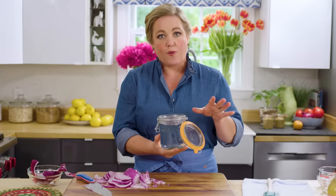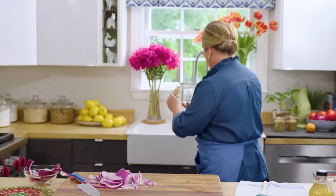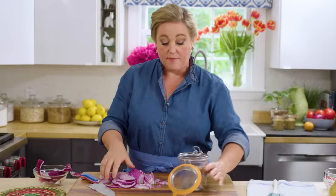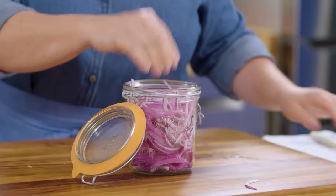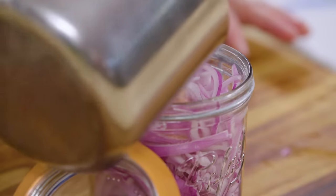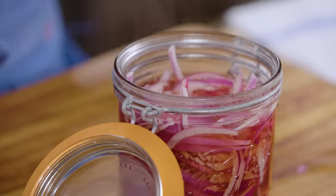Here I have a jar filled with hot water to temper the glass so it won't crack when I add the boiling vinegar. Dump the onions in, then pour that hot vinegar right over the onions. That's it — let this cool at room temperature for about an hour, and you can keep it in the fridge for up to a week.